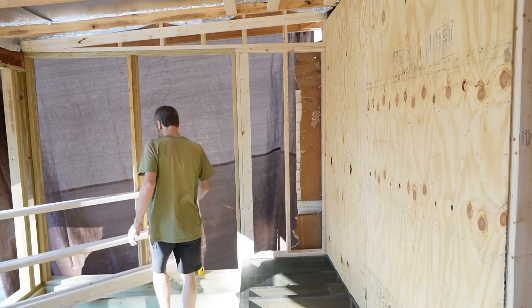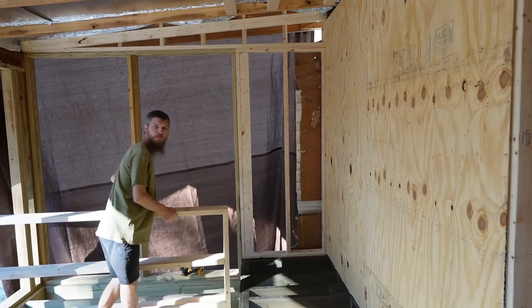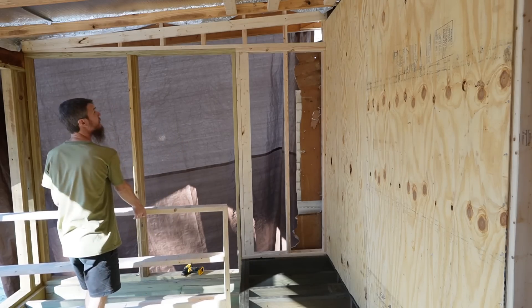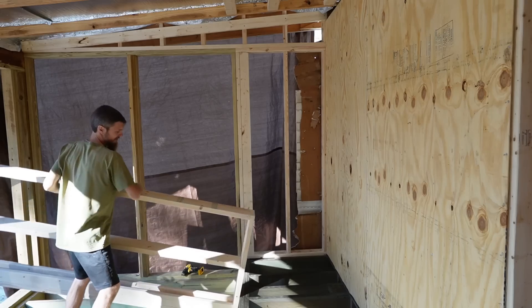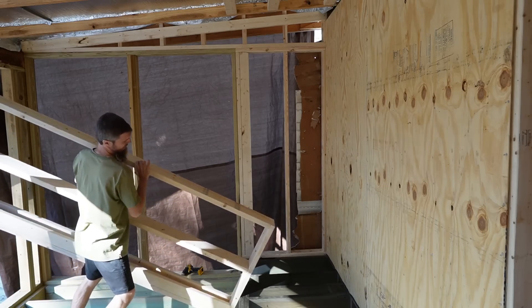And I happen to have it right here. I built this yesterday, but I have not test fit it and it's an angled wall, so I just hope it works.